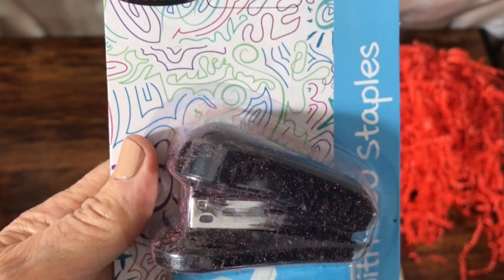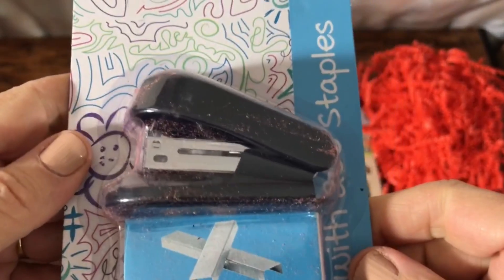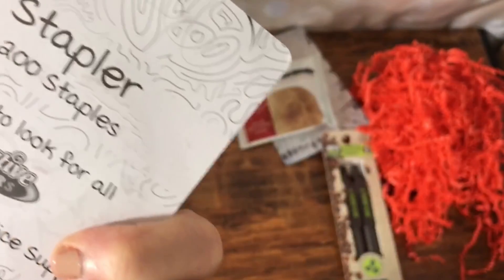It's a little miniature stapler. There's some dust on it, but it is a little stapler — 200 staples. Okay, that's handy.